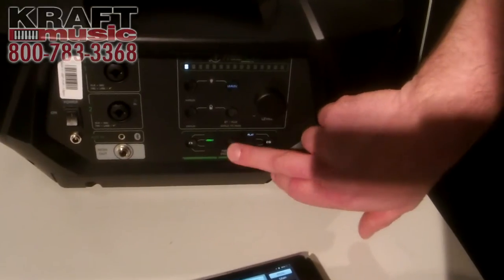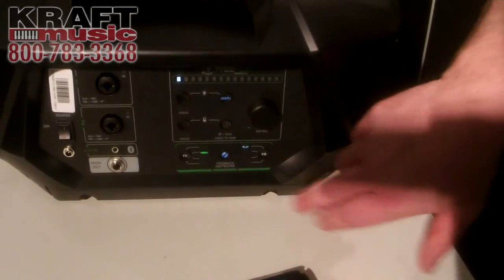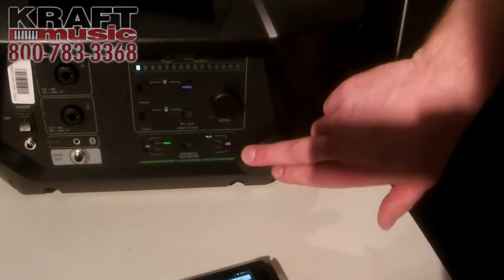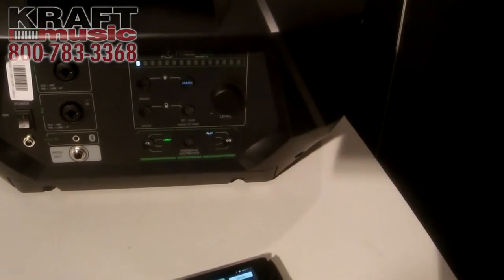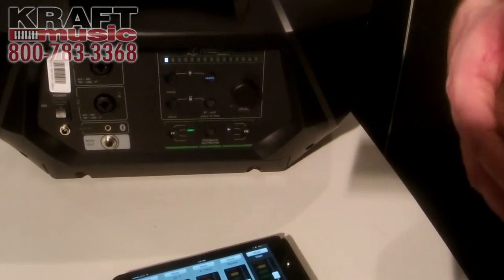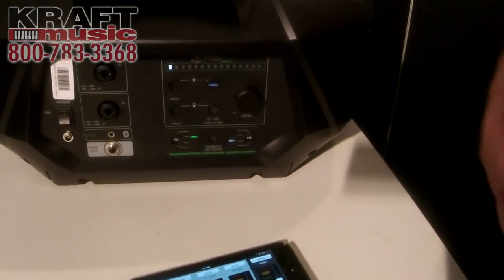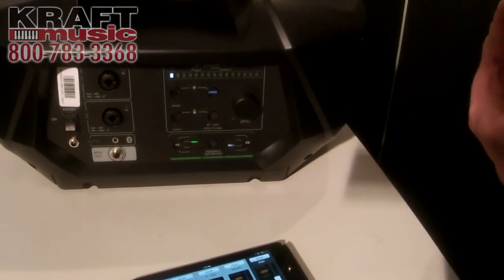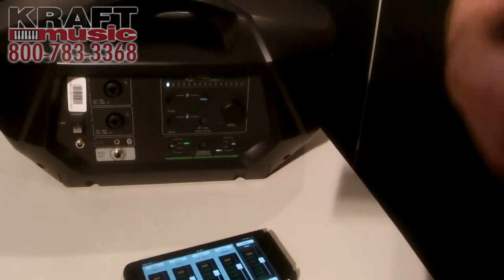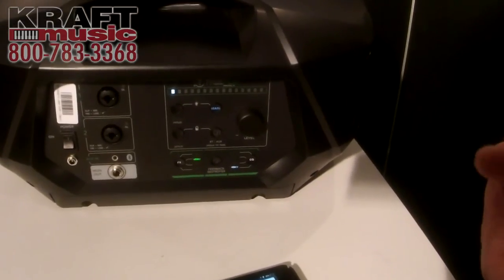There's a built-in feedback destroyer — a simple one-touch on and off — that'll catch any frequencies giving you a problem and clip them immediately. We've also got different voicing modes for different applications: flat mode is a standard listening mode; DJ mode really increases the bass response and high frequency; soloist mode is for busking musicians or soloist performers; and voice mode is for presentations, classrooms, and general speaking applications.